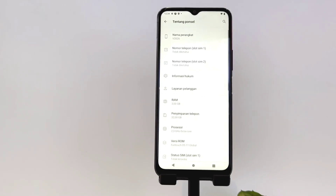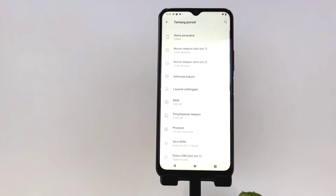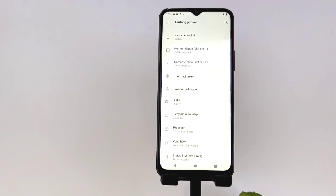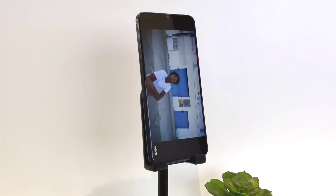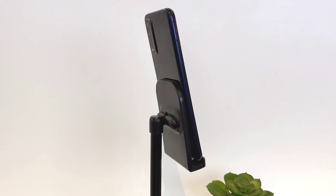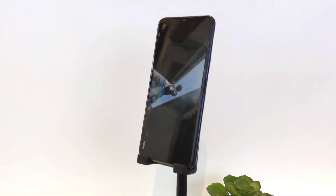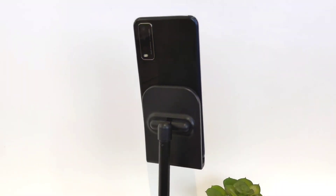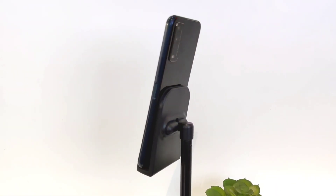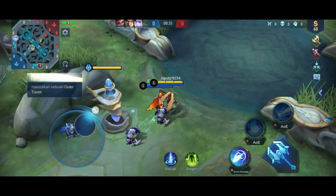The Vivo Y12S uses a MediaTek P35 Octa-Core chipset, running Funtouch OS 11 based on Android 10. It has 3GB RAM and 32GB internal storage, capable of storing more than 7,000 photos, expandable up to 256GB. It still uses a USB cable and has a 5000 mAh battery, capable of watching HD online video for 16.3 hours and gaming for 8.9 hours. It also features reverse charging, usable like a power bank, Multi-Turbo 3.0 for gaming optimization, and an ultra side fingerprint sensor. The AnTuTu score is 108,330.